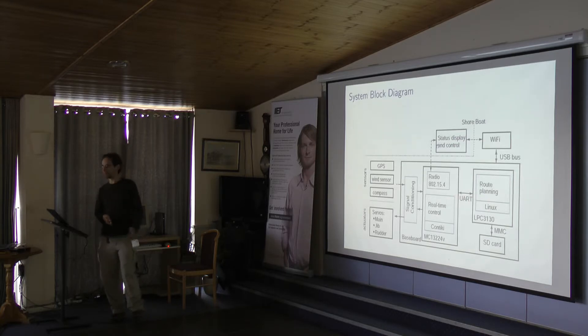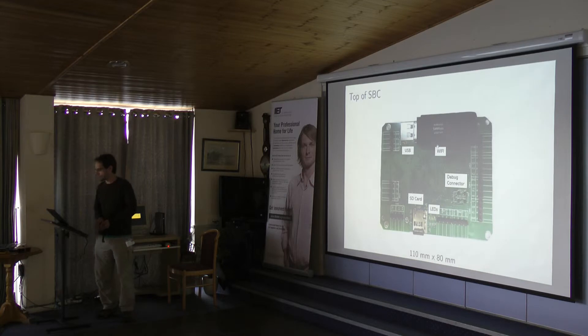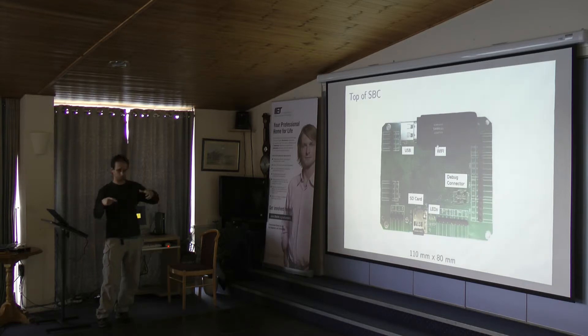They're connected by a serial UART. This is the top of the board — this is how you'd see it installed. I put all the things you'd want to interface with on this side. With standoffs you can access the SD card, see the LEDs, reach a debug connector, swap out the USB for other things, and connect your system using these pin headers.